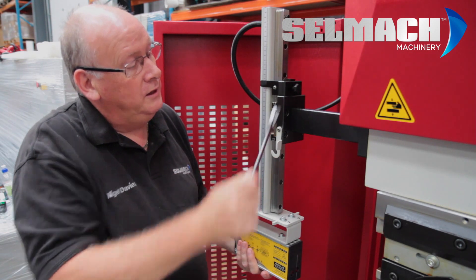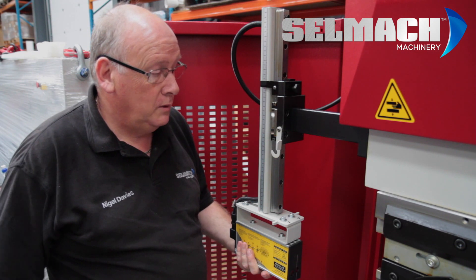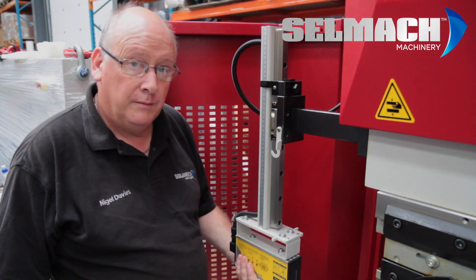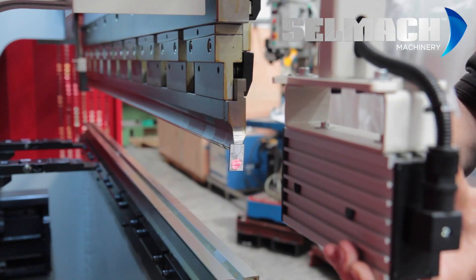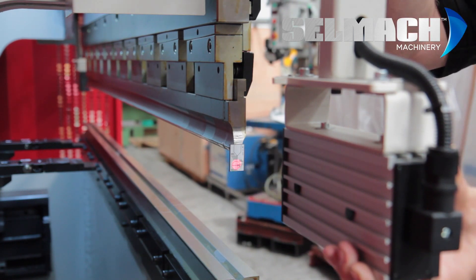We have a linear rail. There's a 17mm bolt — you'll need a 17mm spanner — and that will allow this to be adjusted up and down. Basically we're going to adjust it until the red beam is in line with the red circle on the alignment tool.